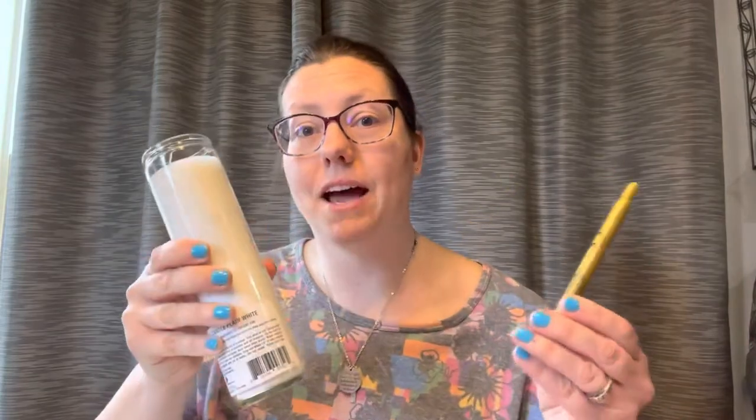Here's my completed practice and I'm ready to go ahead and try to draw it on this candle with my gold pen that I bought from the Dollar Tree. I'm excited — I think it's going to turn out really cute.